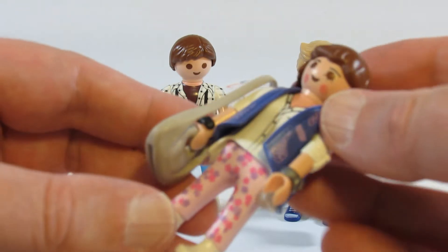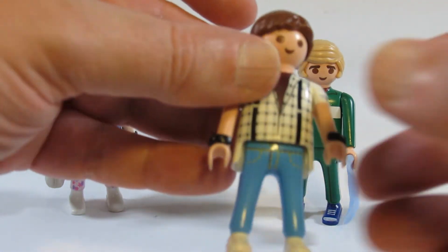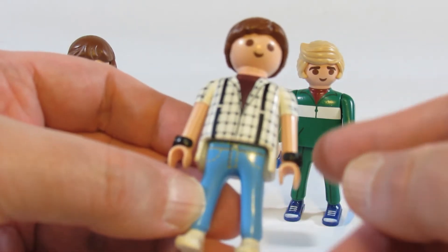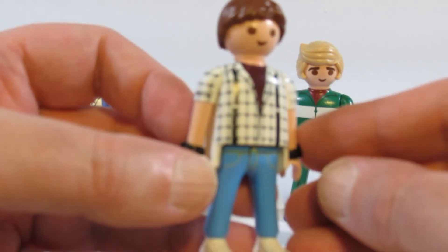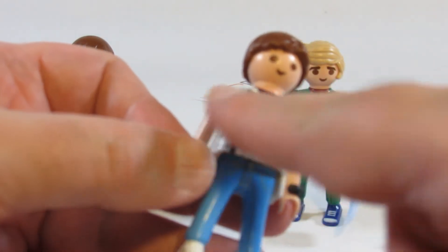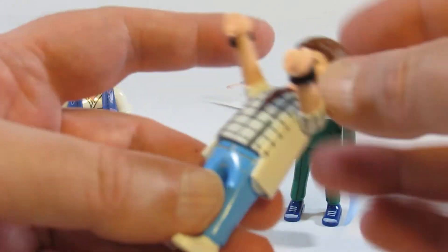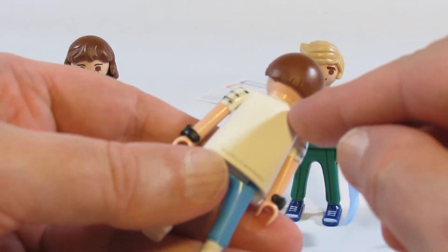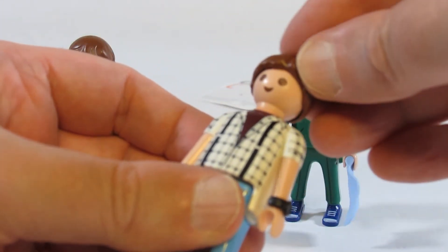It looks like Playmobil only puts print on one side of their figures. Here is Marty McFly — he also has two watches, though I think he only needs one. This looks like the shirt he wore in the movie, and there's a nice job printing on the front of the body and arms. However, there's no printing on the sides or the back, which is a missed opportunity because it looks like there are suspenders, and I know suspenders were on the back in the movie. They could have printed that to make it look more complete, but other than that it's okay.